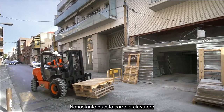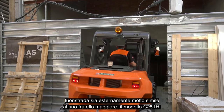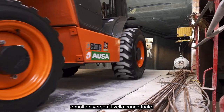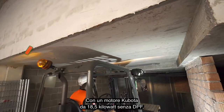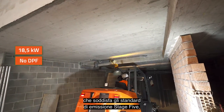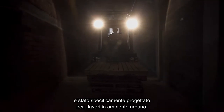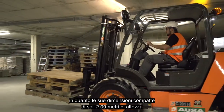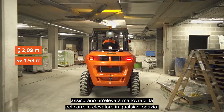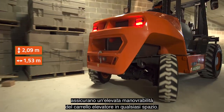Although externally this all-terrain forklift is very similar to its big brother, the C251H model with a 2,500-kilogram payload, it is very different at the conceptual level. With a Kubota 18.5-kilowatt motor without a DPF that complies with Stage 5 emissions standards, it has been specially designed for work in urban settings, as at just 2.09 meters high and 1.53 meters wide, its compact dimensions ensure great maneuverability and allow the forklift to access any space.